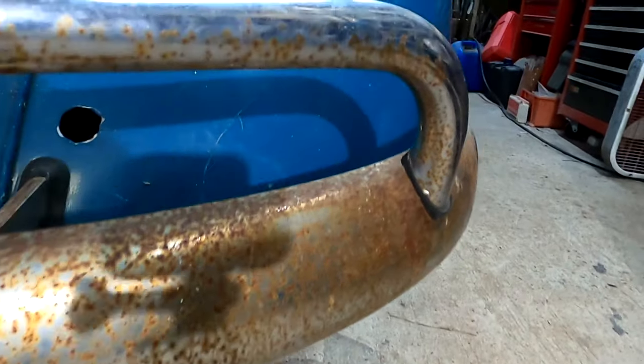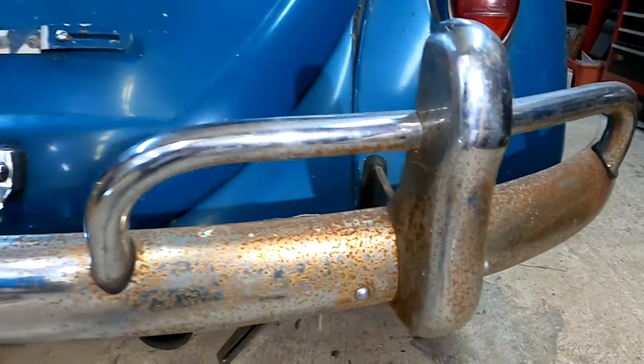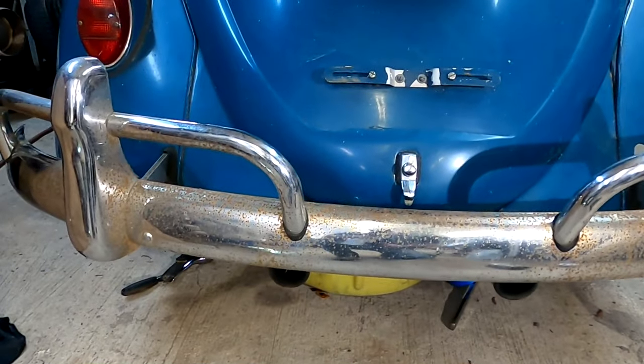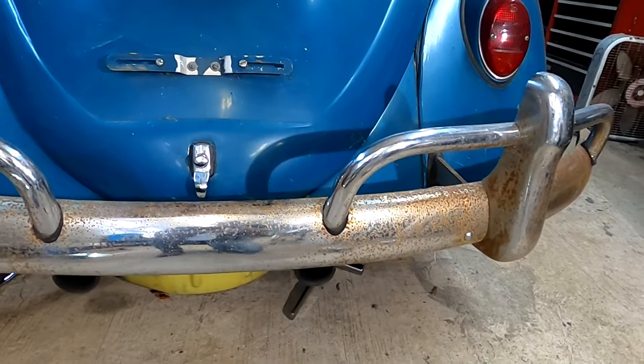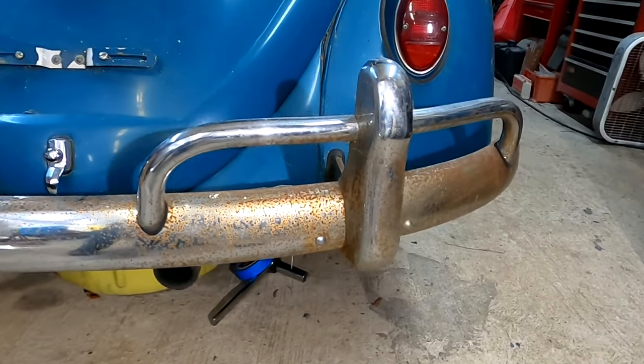You can see it's pretty bad. We're going to do this back bumper and also my hubcaps. We're going to do those too — they've got a lot of rust on them. We're going to see what we can do with them.